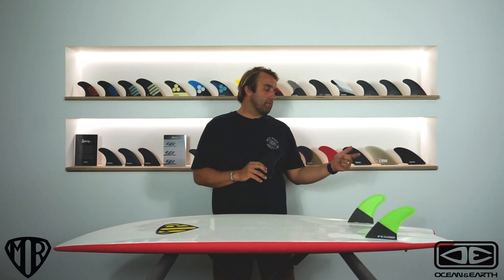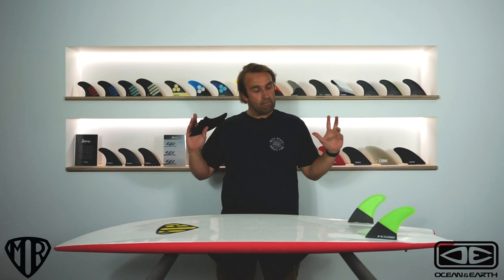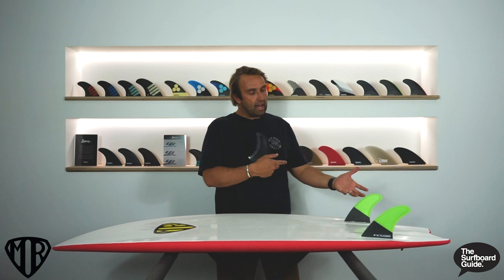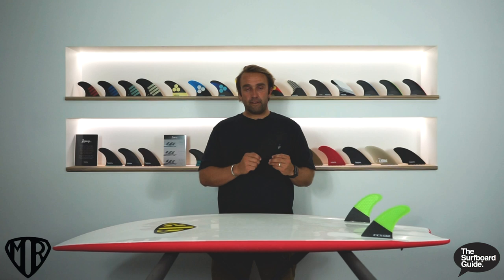What I reached out and got from FCS was the MR TFX fin. The Mark Richards Epoxy Soft comes in the FCS original two-tab system, so I got the original MR fin — I thought I can't ride an MR without the MR fin. It also comes with a stabilizer, but I ran it as a pure twin with no stabilizer. These are quite a soft fin with a bit of flex, but they're a large fin with good surface area. And with the channels through the back of the board, it had more than enough hold. I was a bit hesitant riding a twin without a stabilizer, but it felt absolutely fine and I really enjoyed it.